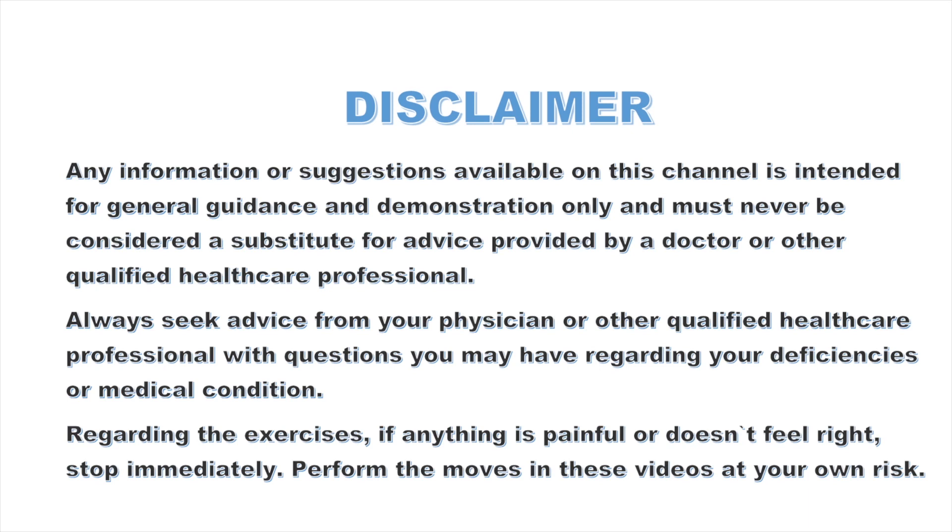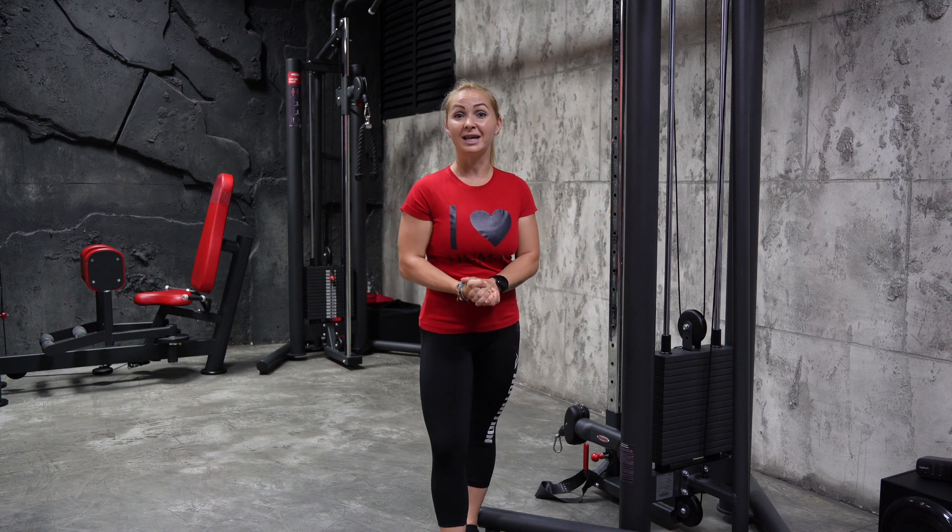This channel must never be considered a substitute for advice provided by a doctor. Well hello there guys and welcome back to Nikki's Fitness World.